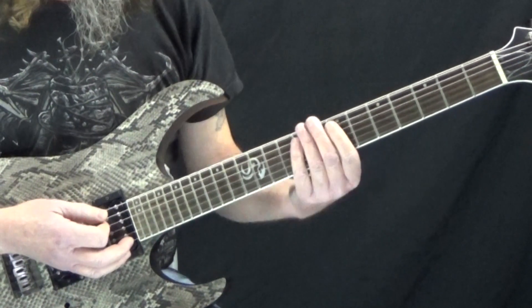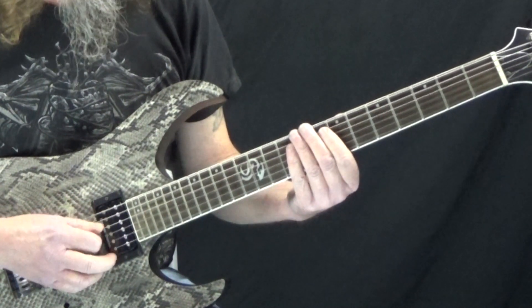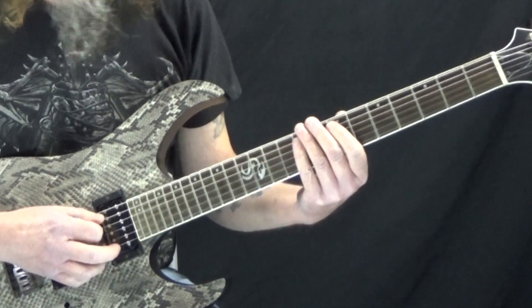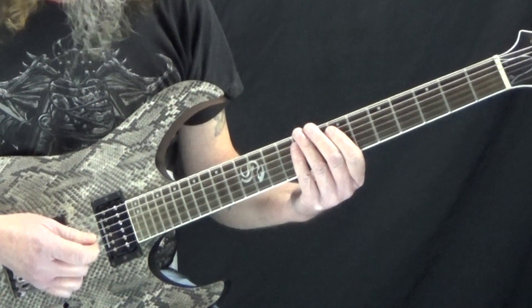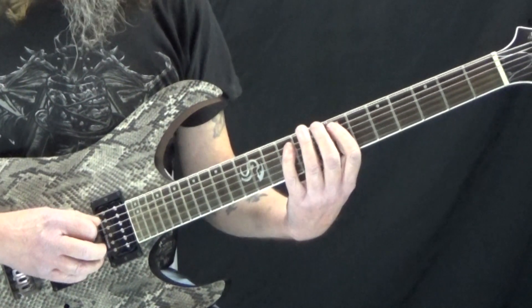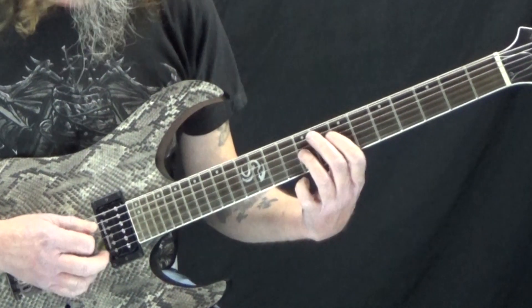What I like to do with stuff like this is not start at the very bottom. I like to play on the D, G, B, and A strings in that area. A simple way to practice this and build up your speed is to start on the A string — going 7, 9, then 7, 9 on the D string, and then 7, 9 on the G string.